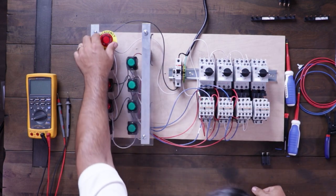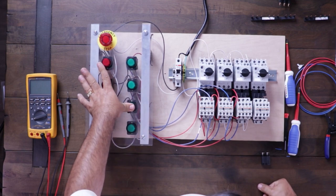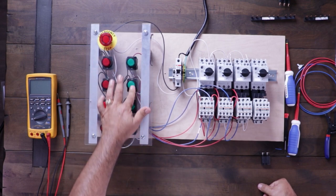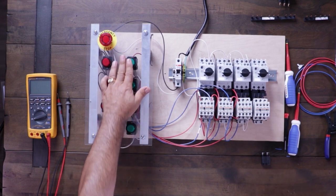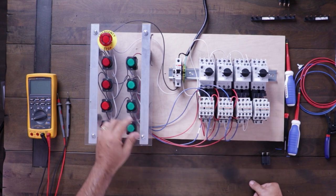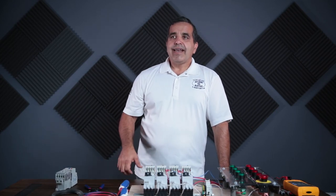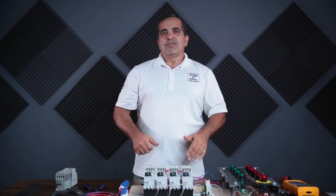Let's give that a try now and see if we can start and stop them in sequence. Turning on the power and releasing the E-stop — I cannot turn on number two, I cannot turn on number three, but I can turn on number one. I cannot turn on number three, but I can turn on number two. Now I can turn on number three. If I press stop on number one, all three turn off. I cannot start them unless they're in sequence. If I turn off number two, number one continues to run but number two and three stay off. Turn off number one, they all come off. That is one method of having a sequence start-stop in motor controls.